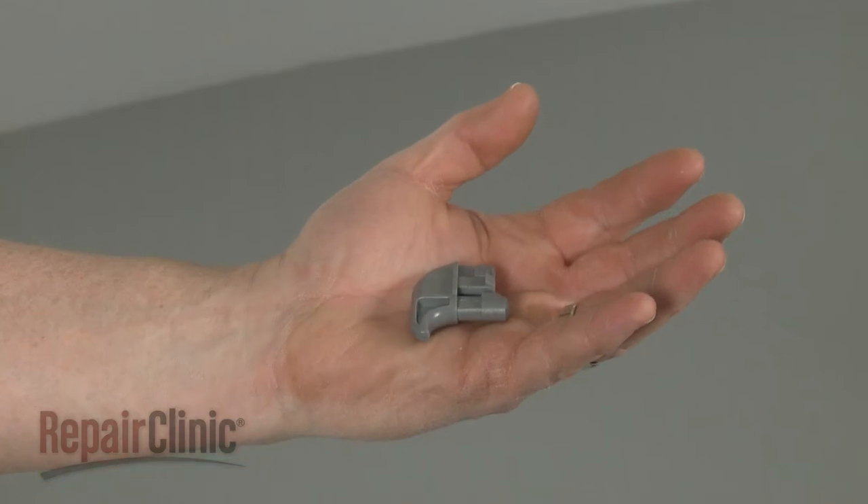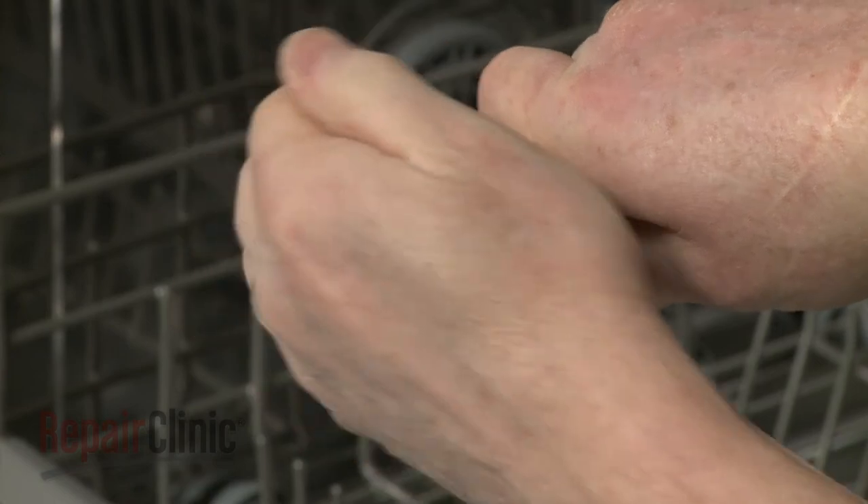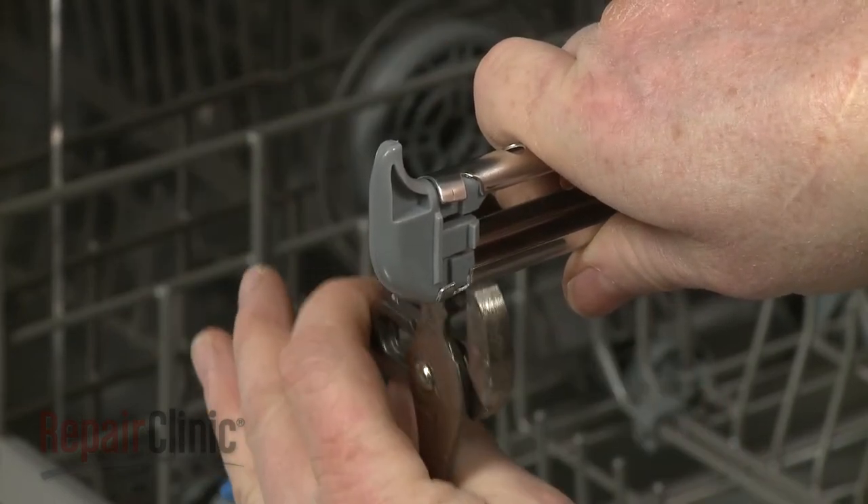Install the new front rack stop by snapping it into place on the end of the rail. Use pliers to bend the rail tabs down to secure.